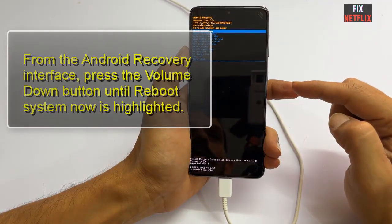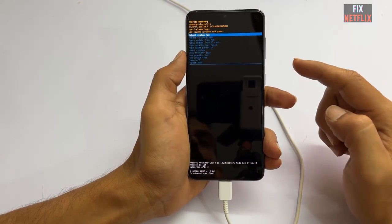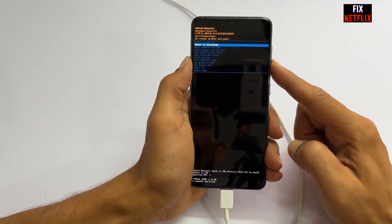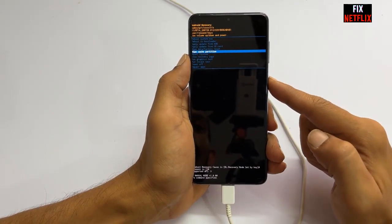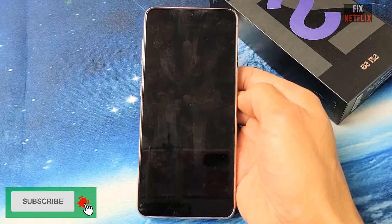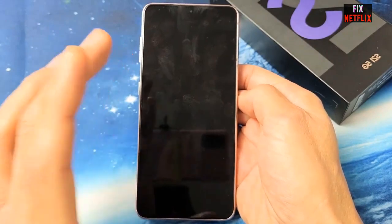From the Android Recovery interface, press the volume down button until 'Reboot your system' is highlighted. As a reminder, you will not be able to navigate the Android Recovery interface with the touch screen — instead, use the volume up and down buttons and the power button to make your selections.